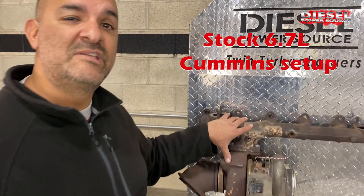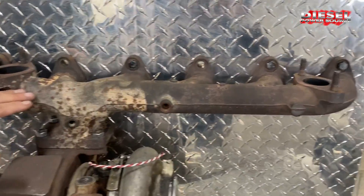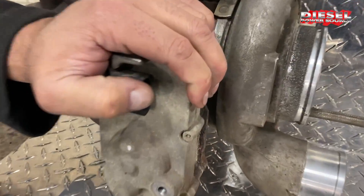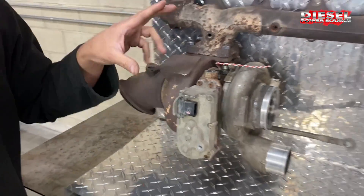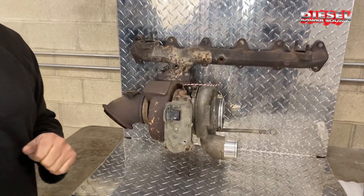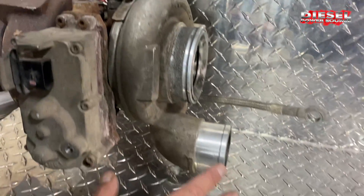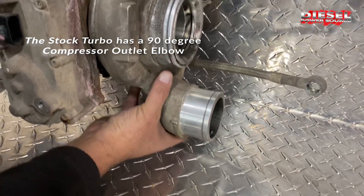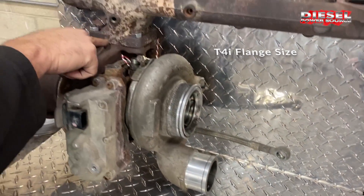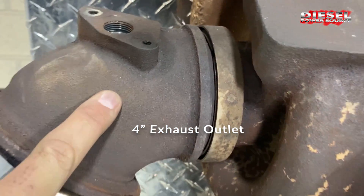This is the stock 6.7 Cummins setup — the stock VGT turbo and the stock one-piece exhaust manifold with a T4i flange. This is the stock VGT actuator with the turbo. When these go out, you're going to want more performance, and all of this is what you're going to have to replace. With the stock turbo, you'll see it comes with a 90-degree elbow out to your intercooler. You have a port for your stock air intake, the turbo mounting flange is a T4i, and then a 4-inch V-band clamp to the exhaust elbow.